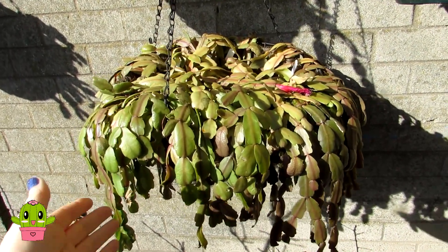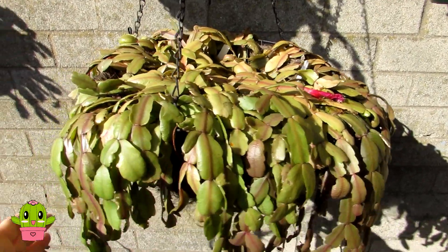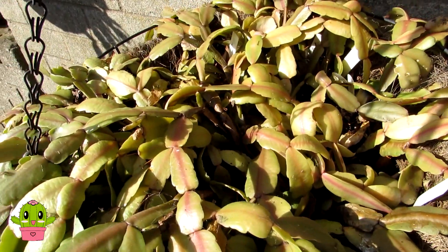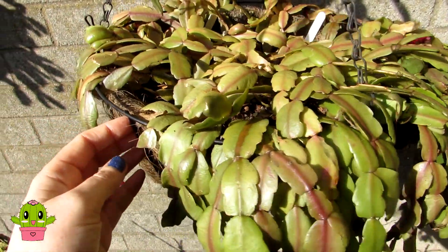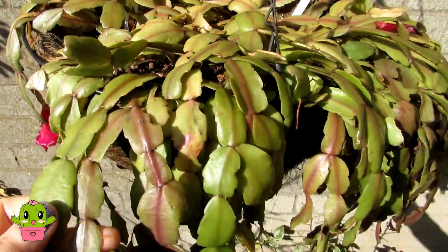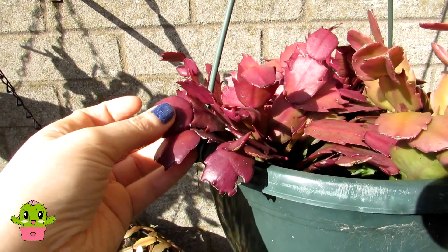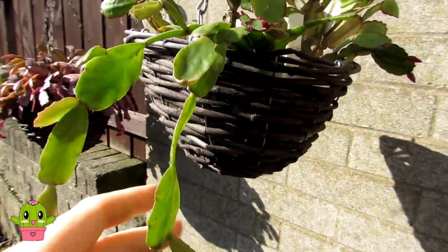That's the next day and I am amazed how much these have plumped up already. This is my Schlumbergera buckleyi — a few different varieties in this basket — and just look how much it has plumped up from yesterday. It's still a little wrinkled but so much plumper, especially around this side. You can really see where it's plumped up and starting to lift itself up from the side of the hanging basket, getting more energy back into it. My other Schlumbergera in here has really firmed up too, and that lovely red colour is firming up very nicely indeed.